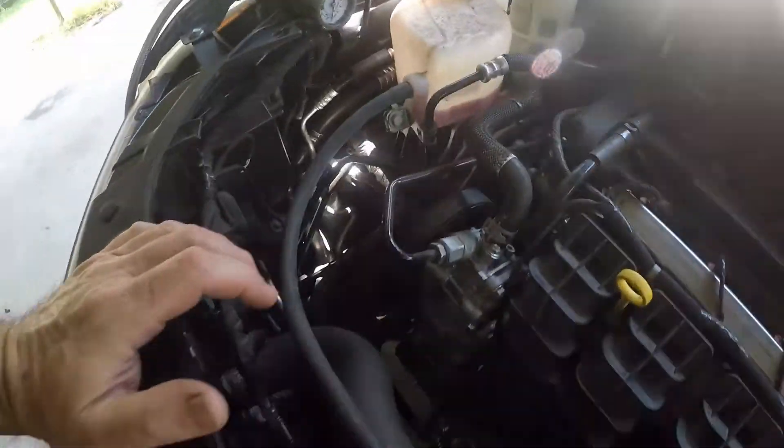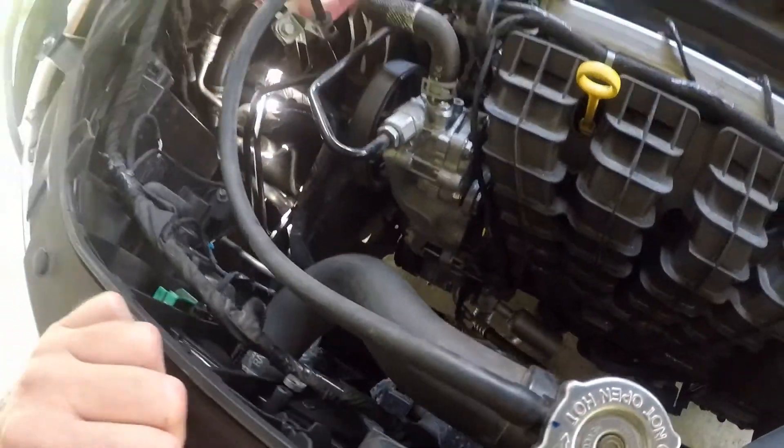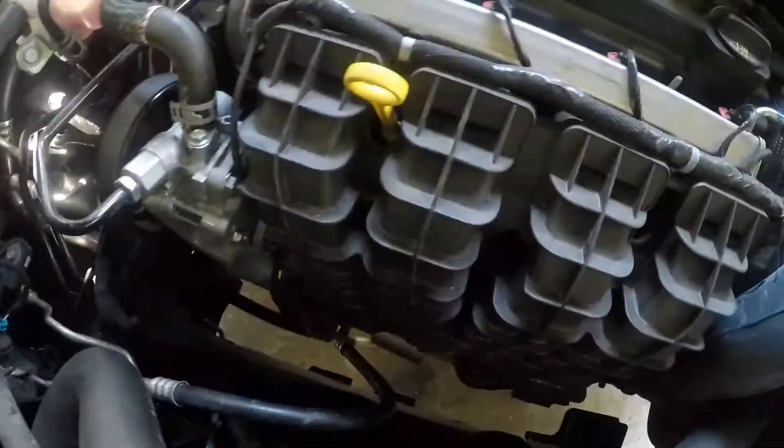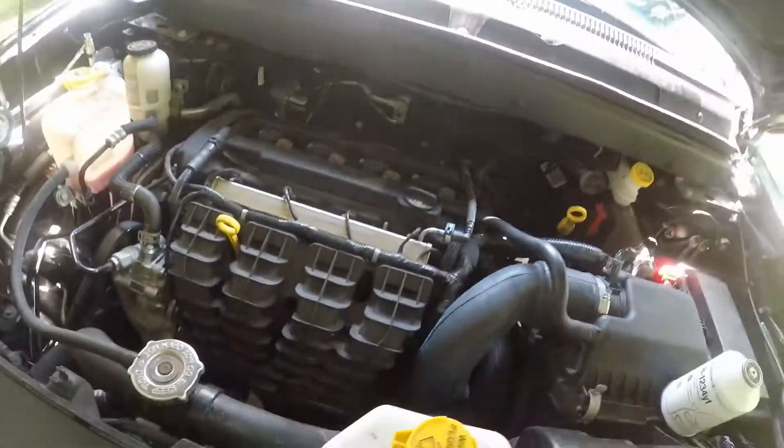In this instance I don't have one because I'm just filling it up for the customer. He was in a wreck — it's only got like 20-something thousand miles on it. They had to put a new radiator and condenser on it, and so they opened up the system.